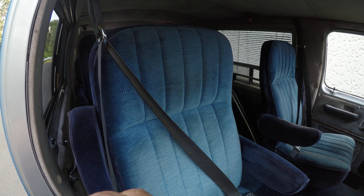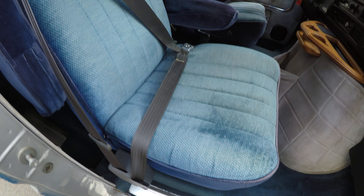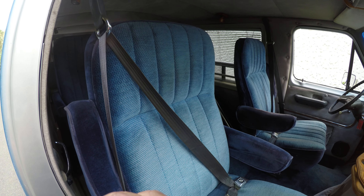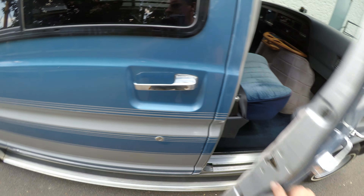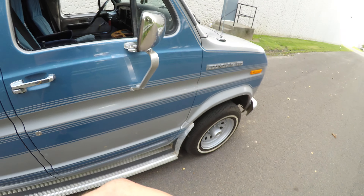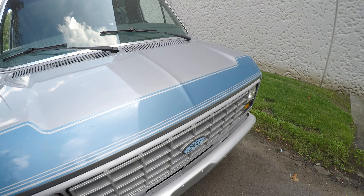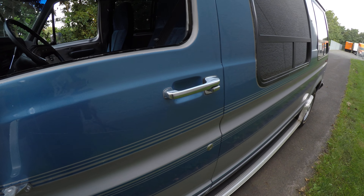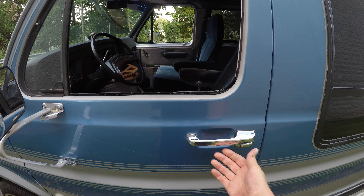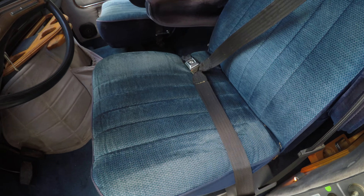So you've got a nice little table to eat from. The passenger seat is in very good condition.